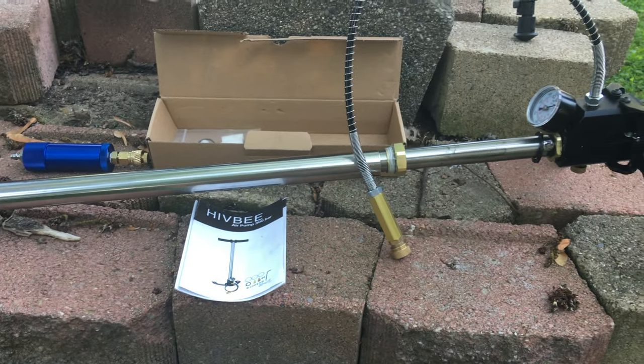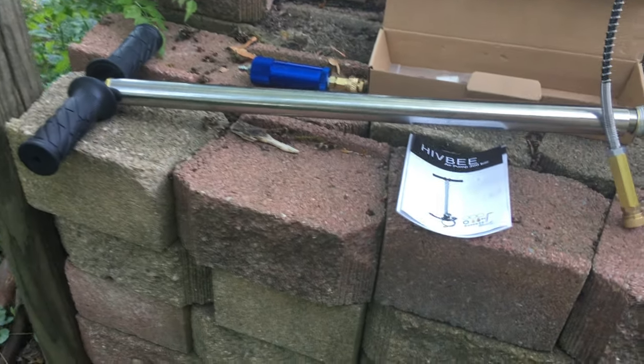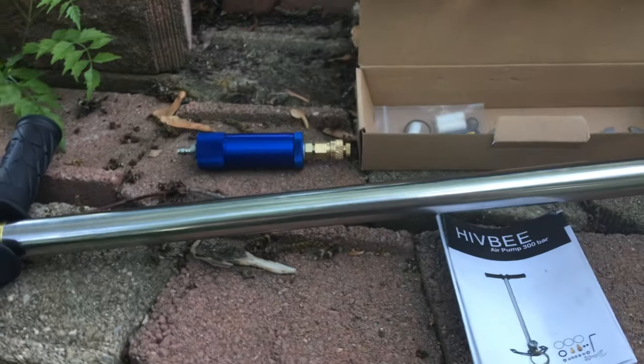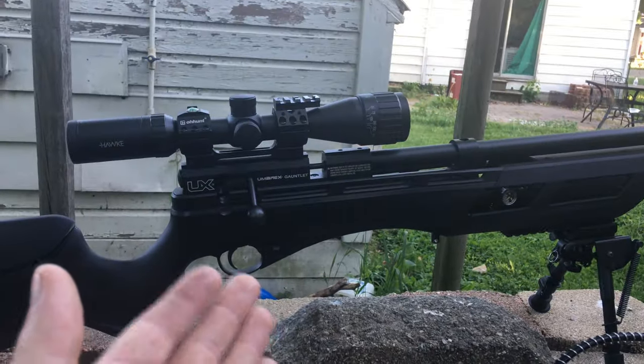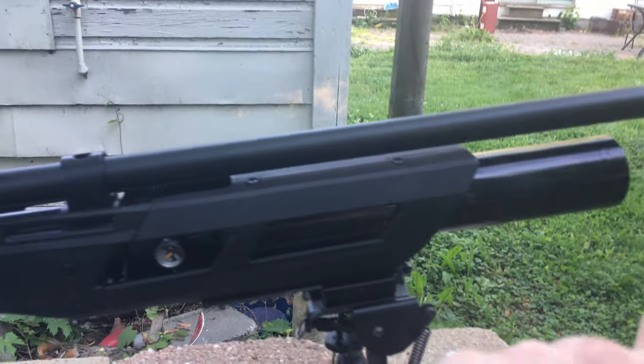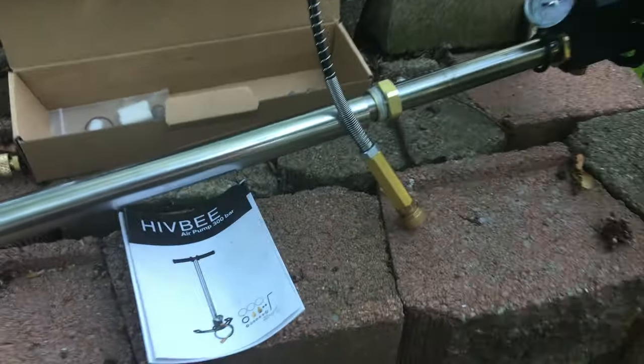Welcome back to another video. I want to talk about this cheap PCP air pump hand pump that you can get on Amazon or eBay for around 50 bucks on the low end and 100 bucks on the expensive end. They go to a PCP air rifle to fill up your tank right here. This one I bought on Amazon for 50 bucks.